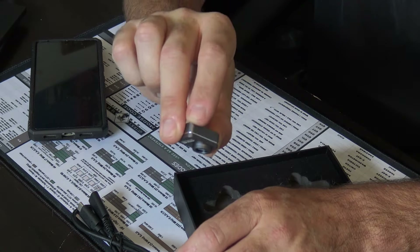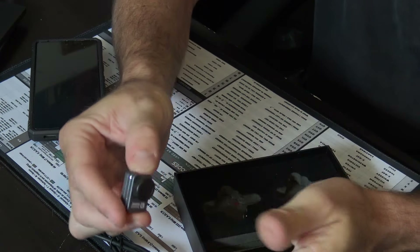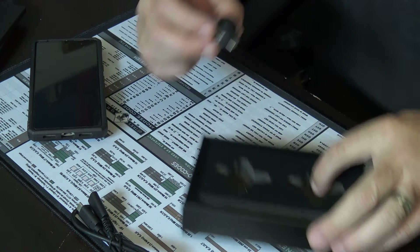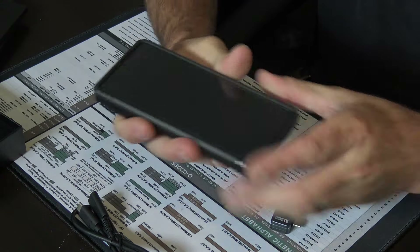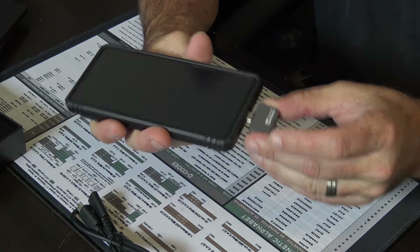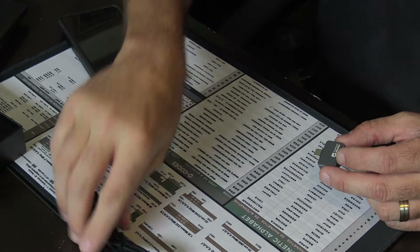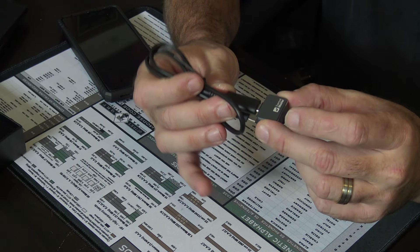Take the lens off to look up close at PCB boards, or whatever you need to look at in a very small scenario. And it's not a big deal if it won't fit on this phone because of that case — you could use the cord instead.